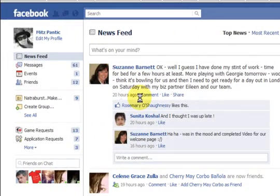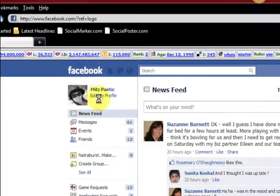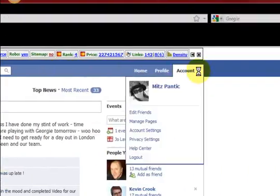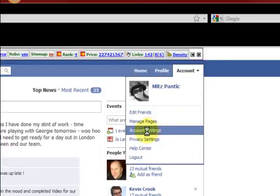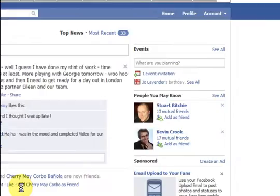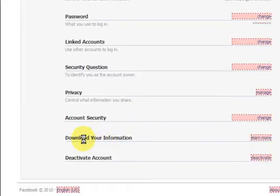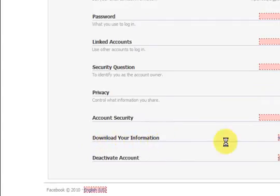Hi guys, I'm signed into my Facebook account as you can see, and I'm going to show you a new little thing that Facebook has. I'm going to go up to Account in the right corner, click on it, then go to Account Settings and navigate to the section called 'Download Your Information'.